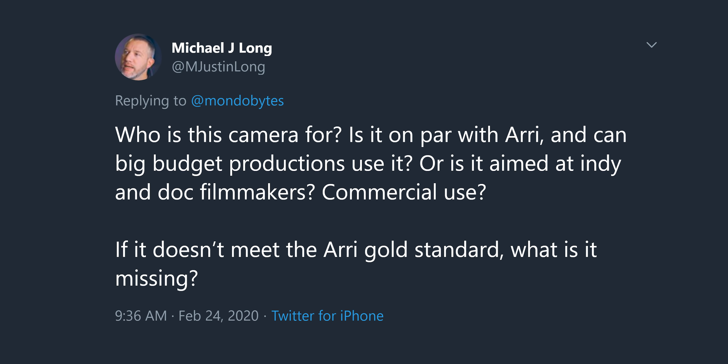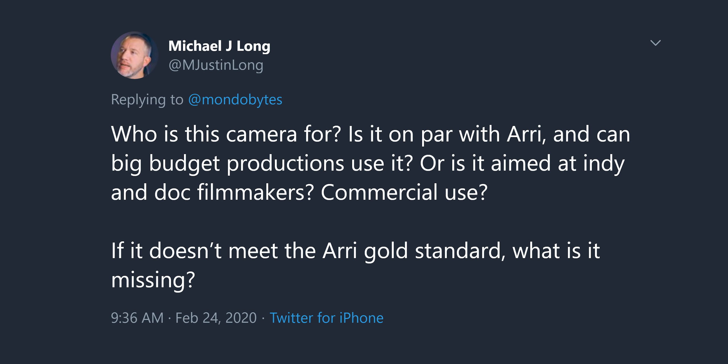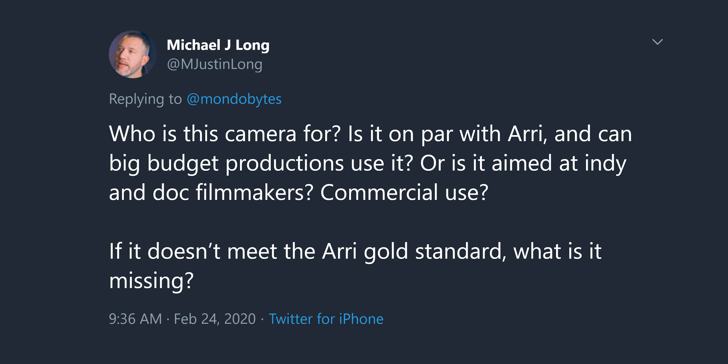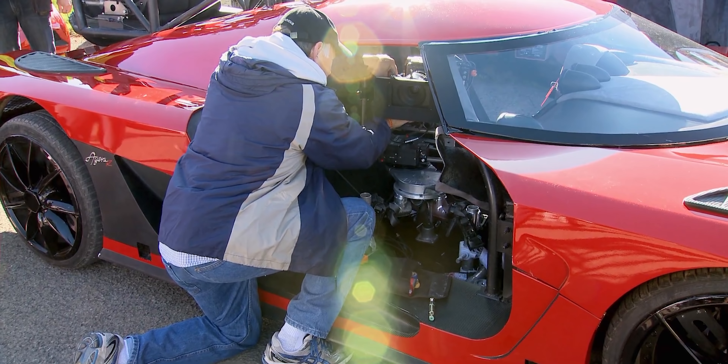From Twitter: who is this camera for? Is it on par with Arri? Can big budget productions use it, or is it aimed at indie, doc filmmakers, and commercial use? I feel this camera is almost like a hybrid between full-blown filmmakers and people who are just starting out, and also documentary filmmakers. The original C500 was used in Hollywood production, and they paired it with the Arri Alexa Mini because the C500 matched that footage. There's even a whole video on this — Shane Holbert did this testing on YouTube showing side-by-side comparison.